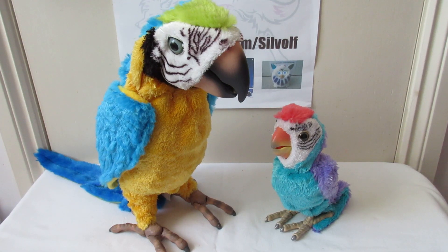Hey guys, this is Silwolf and I thought I'd do a video of Squawker's macaw and the little furry baby macaw as well.